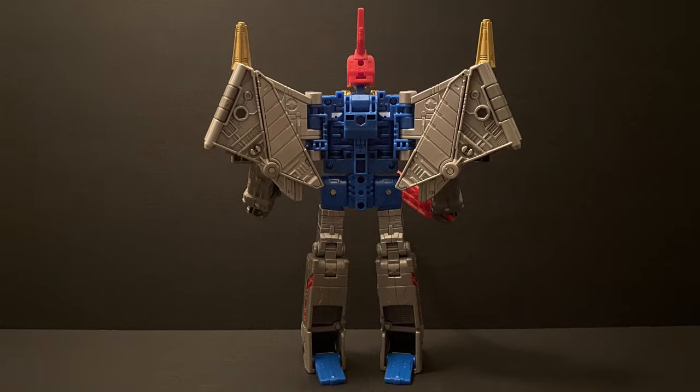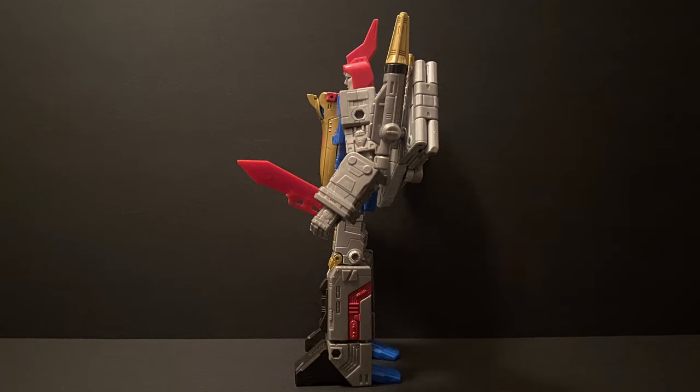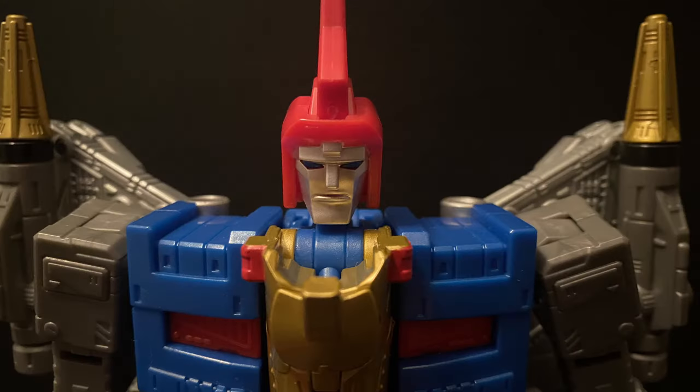Being a Studio Series bot and leader class, he avoids most of the gap affliction smaller bots have, though he does have a bit on his bottom legs on the back, but it doesn't really hurt too much. He is really nicely proportioned and feels actually pretty light for a bot this size. His face really captures that original cartoon feel and is protected by his very cool helmet with that sweeping fin that could give Cyclonus a run for his money as one of the most unique head sculpts out there.